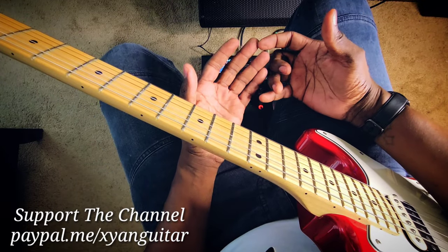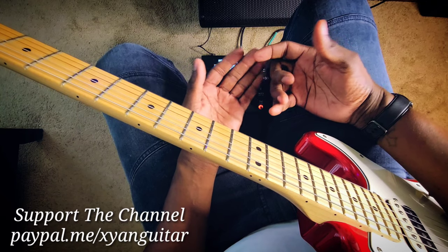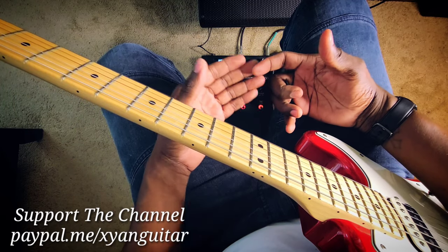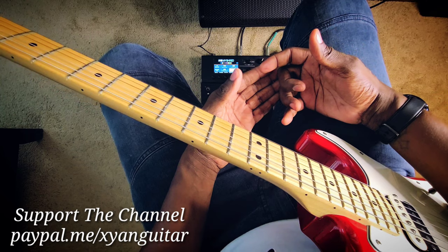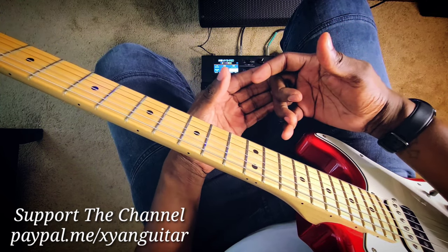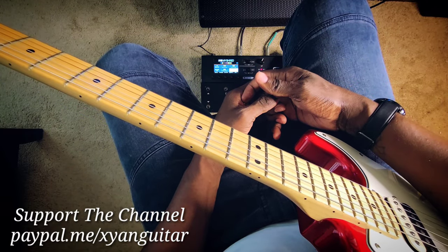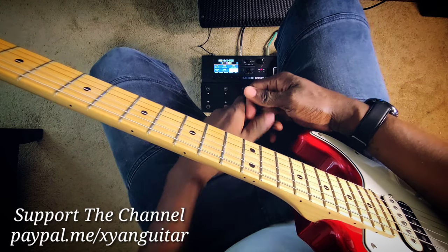Now that you see we can actually solo without even thinking — the pentatonic box with an extension — what I advise you folks to do is take these and build on them. Create some little licks. Now that you know where you're going to start and exactly where the pentatonic box is, just go ahead and have fun and be great. My name is Zan, blessed love, peace out — I will see you next time.